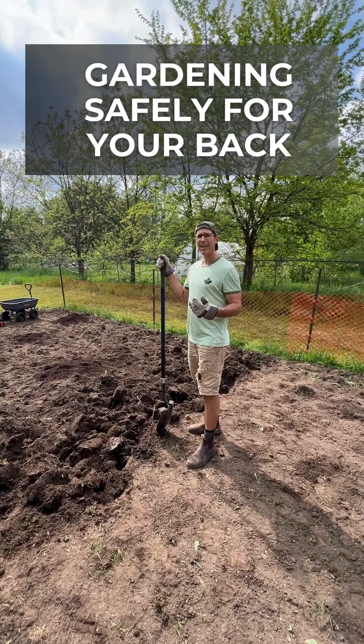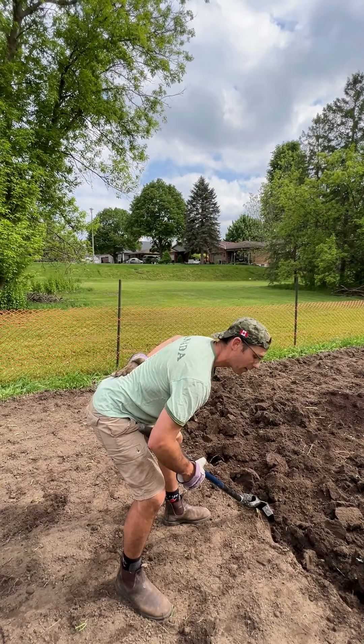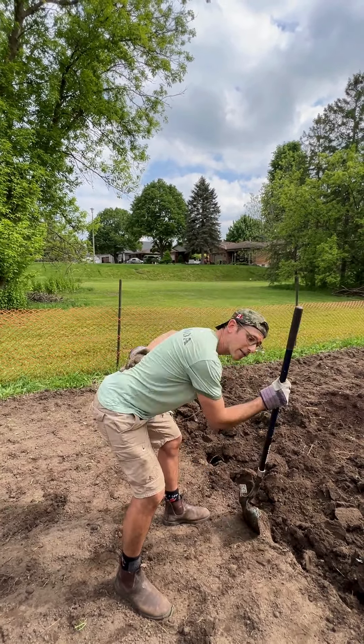It's fine to have your back forward if you're not rounding your back. You've got your butt sticking out like this. My back is still actually straight — I'm just bending from here.